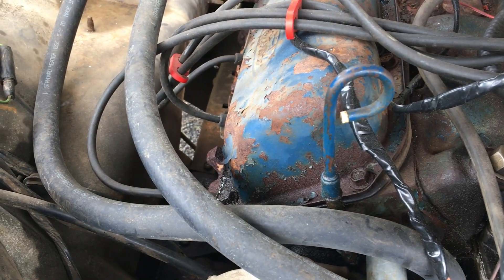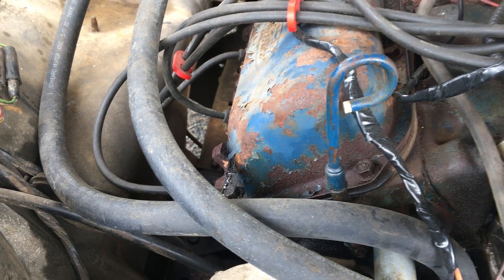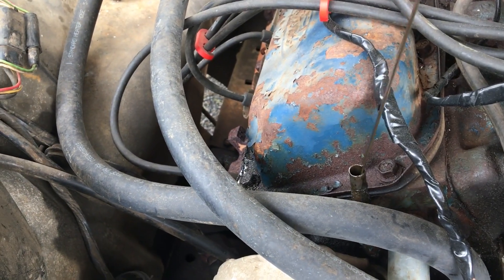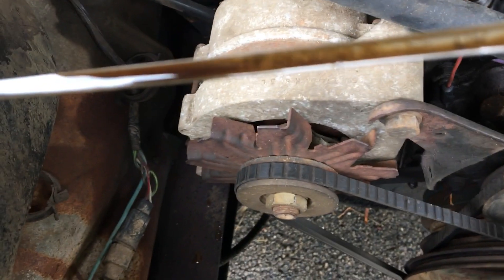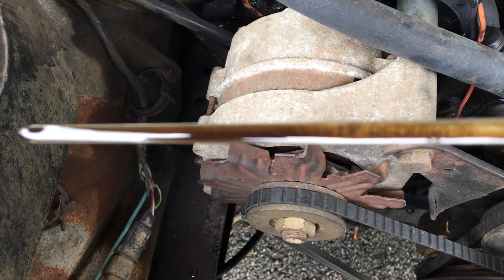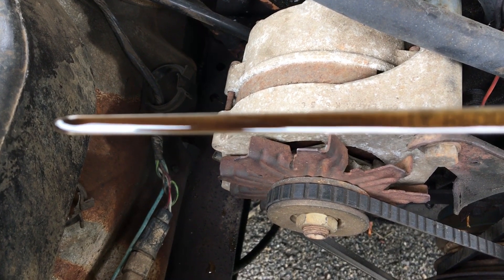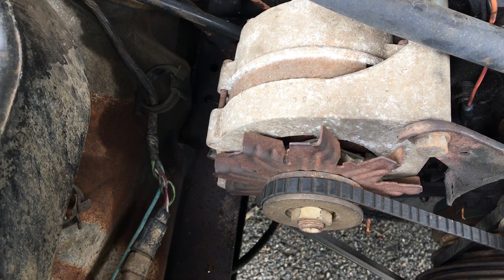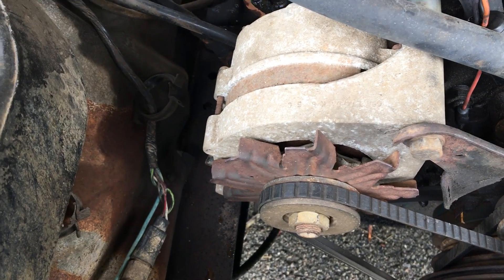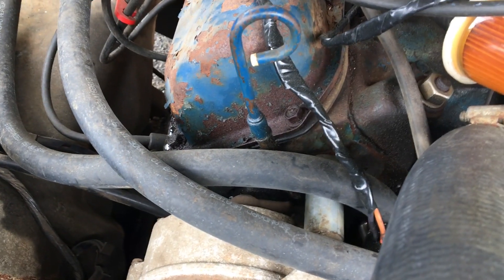Remember I said it would help the ring seal better? Because this thing was going through an incredible amount of oil. Now look at it. Yes, it shows over full because it's parked downhill, but I drove this thing 500-600 miles since I hooked the PCV valve back up, and it's not used any oil since then.